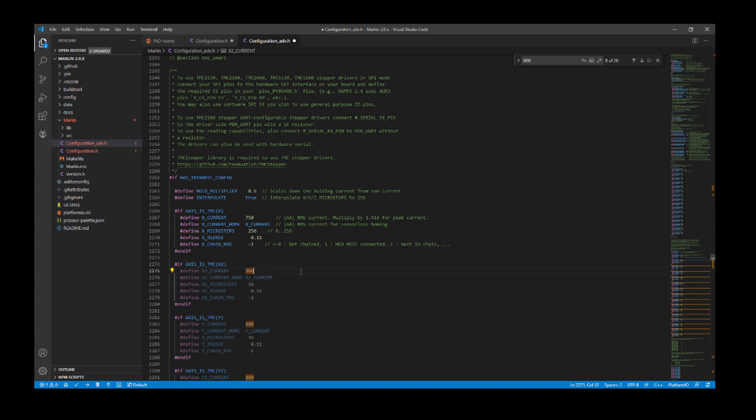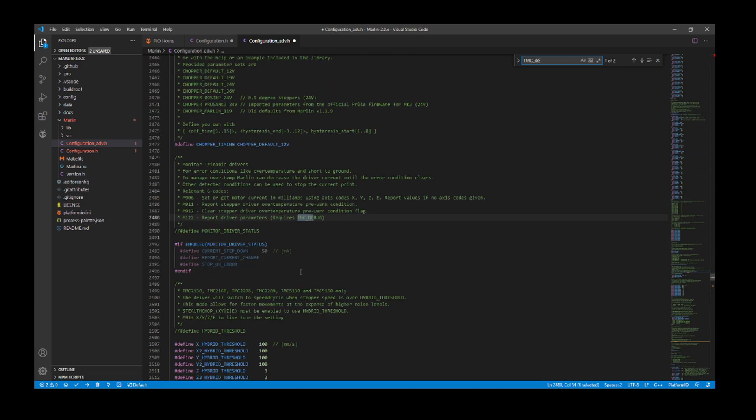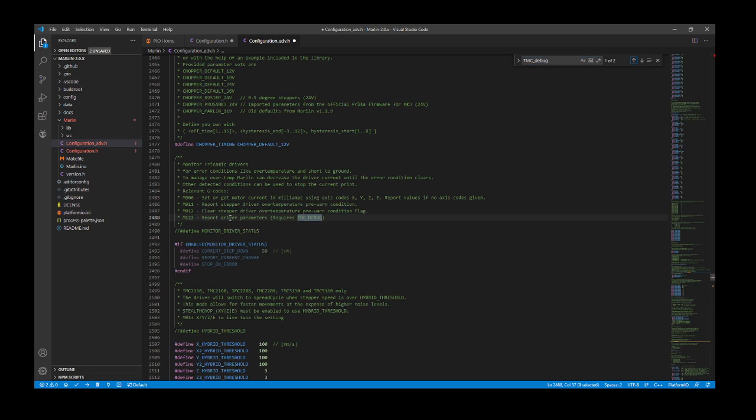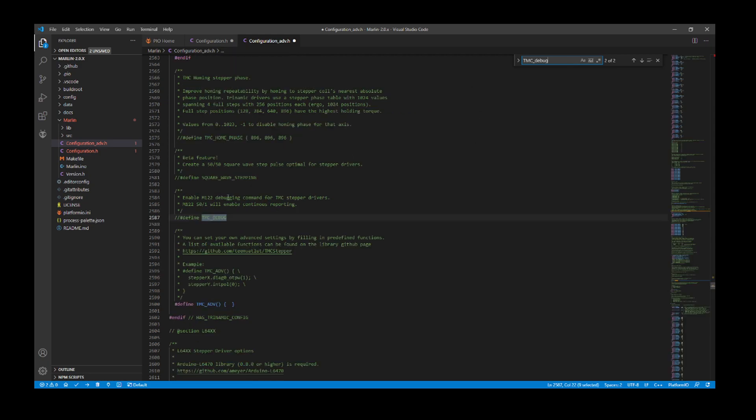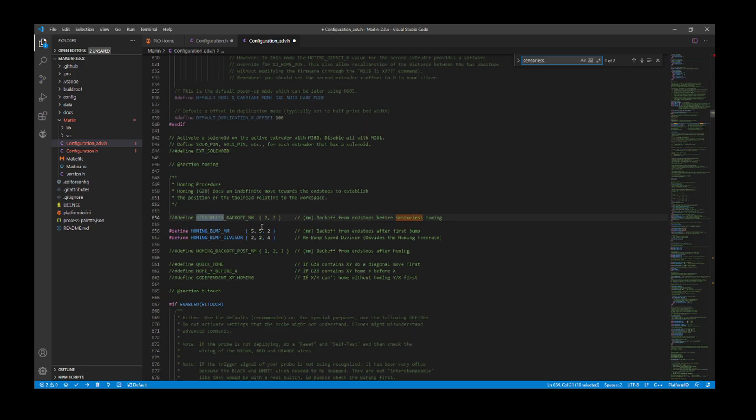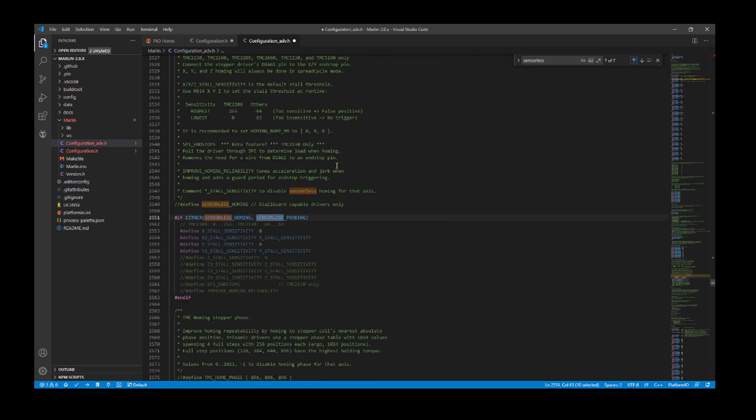Now I'm going to search on sensorless homing after I set up TMC_DEBUG. I'm going to search on TMC_DEBUG — this allows us to set up our debugging if we need it. I usually use M122 to check that the steppers are okay, so I need to remove the comment here and then go to the second TMC_DEBUG and remove that comment as well to enable it. Now I'll search on sensorless to set up sensorless homing.